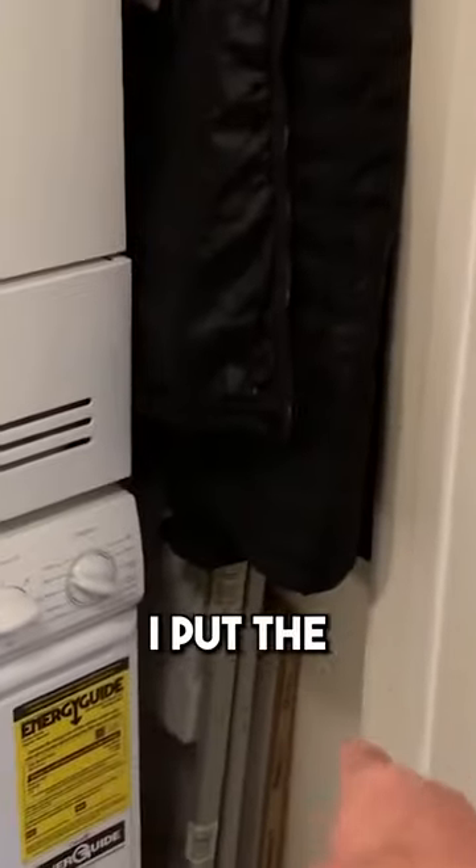This is our laundry room. I added coat hooks there to hang my coats for quick access. I put the stepladder there too.